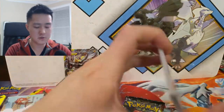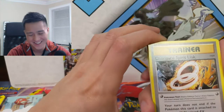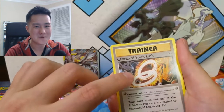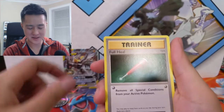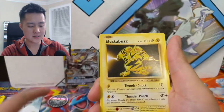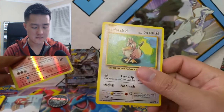This is Evolutions. Last video I thought we were going to get that Mega Charizard — super deja vu. We had a Charizard Spearlink at the beginning, then a reverse Charmander, and I thought we were going to get the Mega Charizard. Full Heal, Poliwag, Leaf Energy, Rattata, Vulpix, Electabuzz, reverse Ninetales — pretty good hit — and a Farfetch'd.